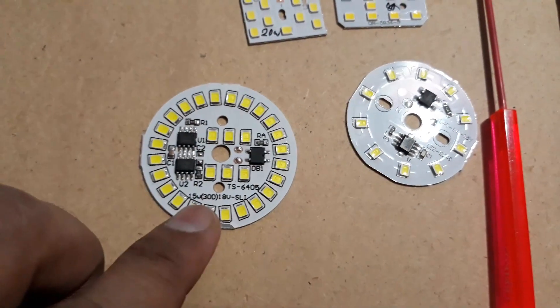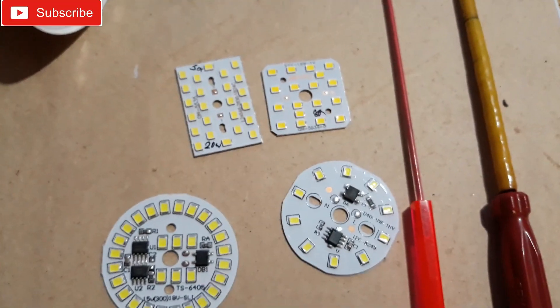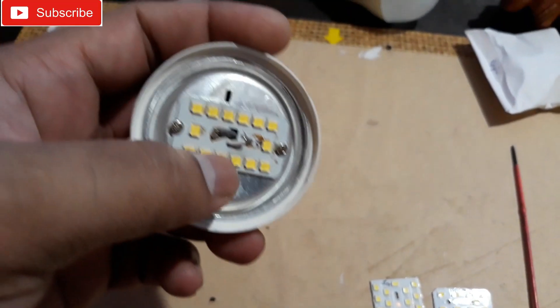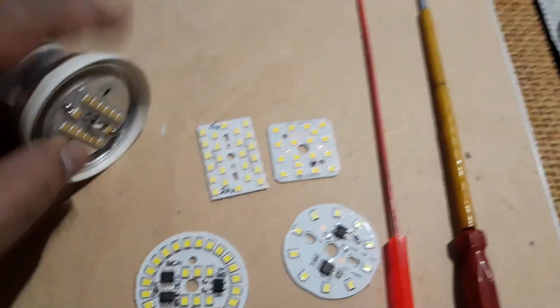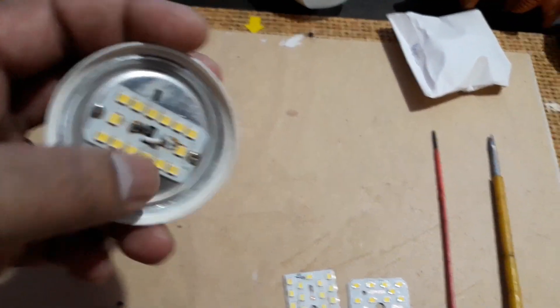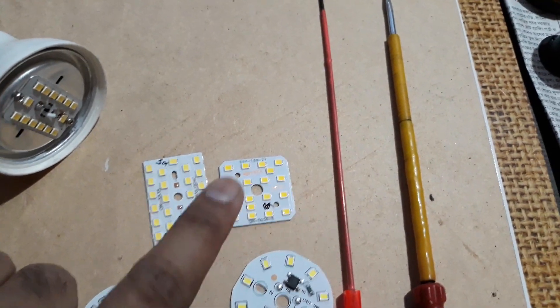This was a 9 watt bulb, but when using this kind of chip you can use 15 watt or 18 watt for better lighting. Just use a small amount of heat sink compound on this metal plate, connect the two wires, and that's it — very simple. In this case the LED chip is gone, so I'm going to replace it with this one. Let's do that.